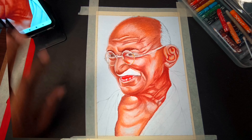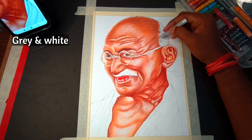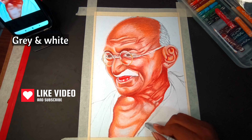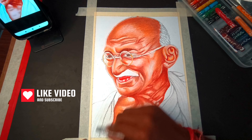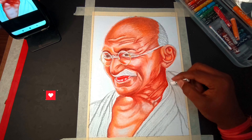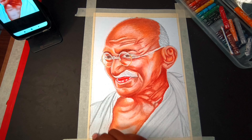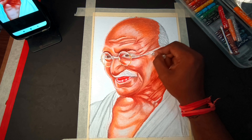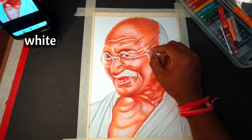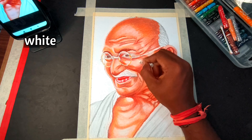I am going to clean it. I am going to use grey and white for the hair and cloth. I am going to blend it in the process and clean this process. White is in usage, so I am going to clean this process.